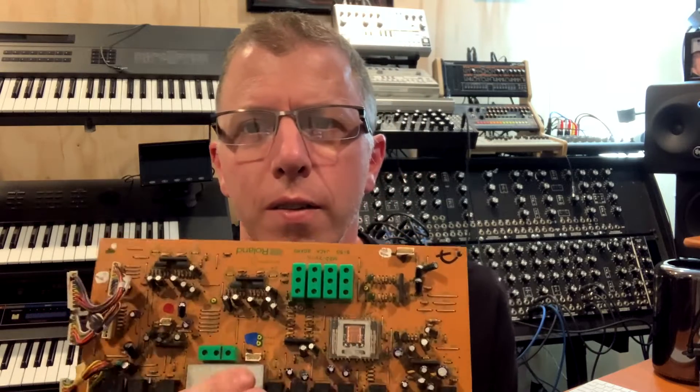Hey everybody, it's Johnny and I'm back. I've got a really small but good video today — I'm going to show you how to replace the relay on a Roland S50 and get that back up and running again. I've done this relay fix on my own S50, which you can see behind me, and I actually sell the relay part. A lot of people ask me how to put it in, as it does involve a little bit of soldering.